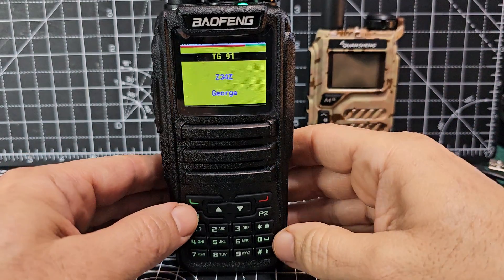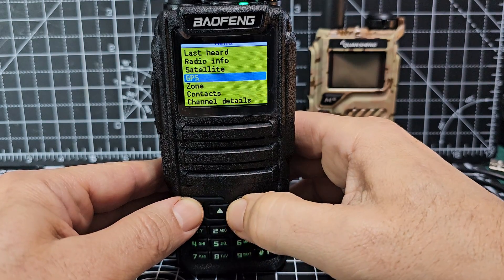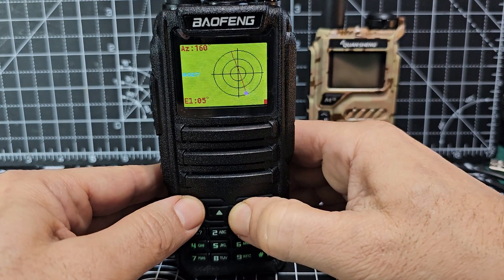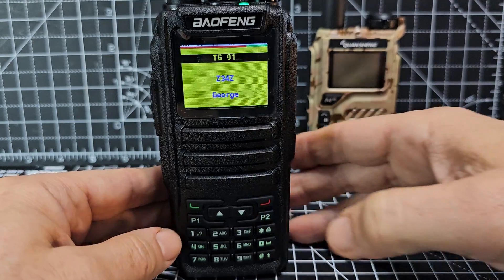They will do satellite mode, which I will show you because I keep showing that one off because it's just so good. Satellite mode — look at that. And they'll even act as an MMDV hotspot. They are hotspots. But watch this.